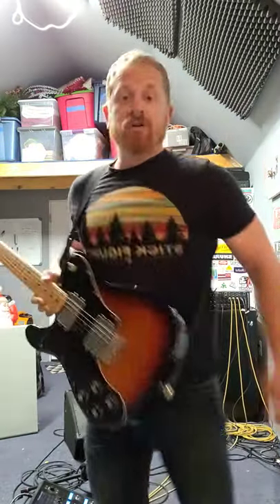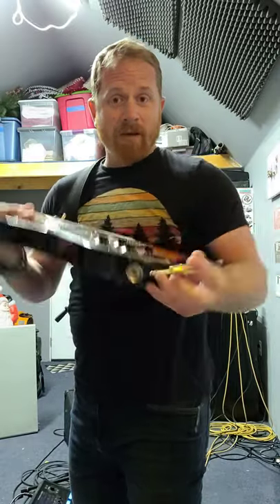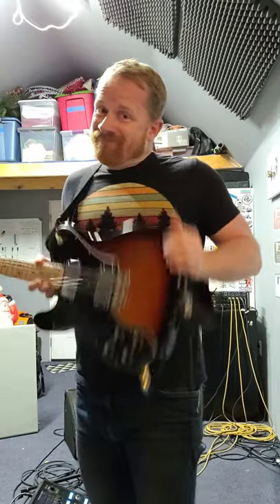So what you do: take your cord, pull it through your strap, wrap it around, then plug it in. So when someone steps on your cable, you're good to go. That's today's how-to.